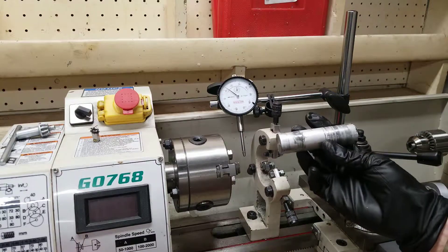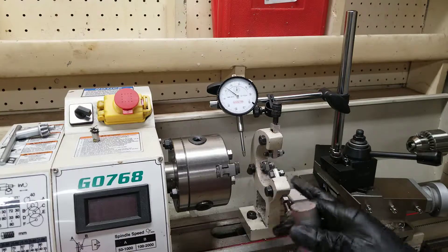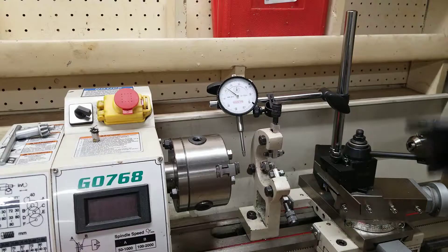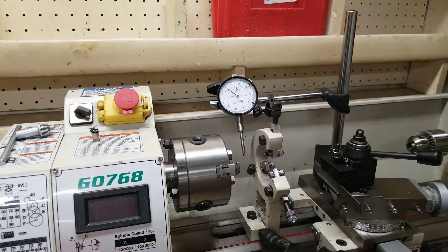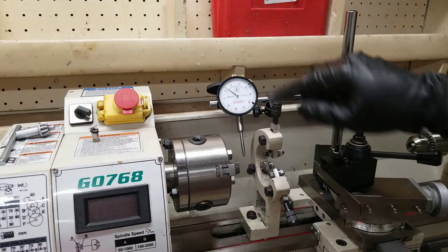In this video, I'm going to show you how to install your workpiece in the lathe and center it up on your jaws and your center rest. To start off with, I have my center rest secured right here on the rail. I have the dial secured, ready to measure.